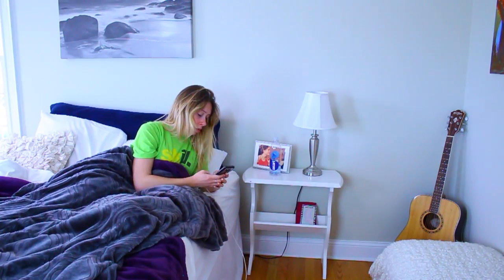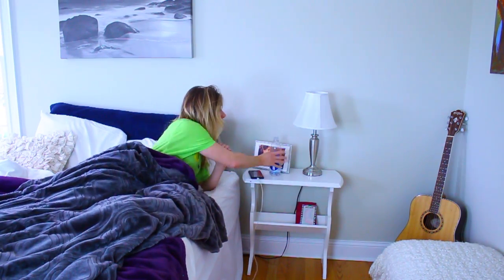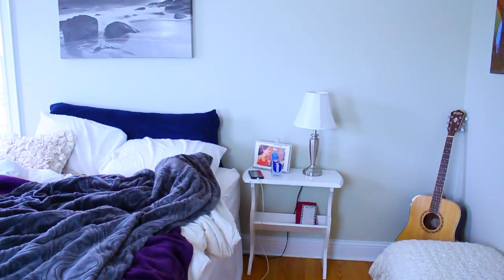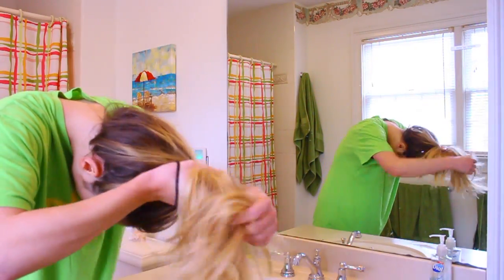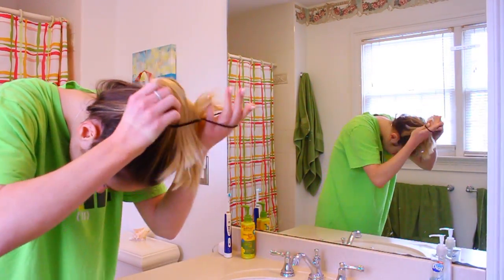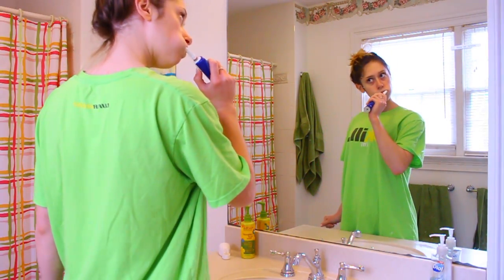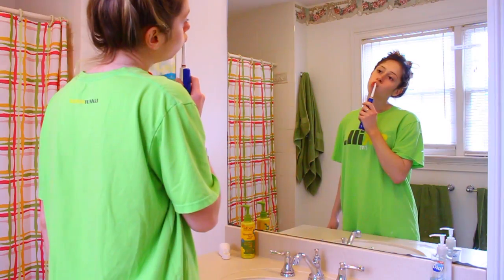I've done a million morning routines so I don't want to bore you with the typical wake-up-check-social-media routine, but the number one important thing I recommend is having a 16 to 24 ounce glass of water immediately when you wake up. I'm definitely one of those people who prefers to brush their teeth before anything else in the morning — just because you've been sleeping for eight hours, my mouth feels gross, and before I even eat breakfast I want a nice clean slate.